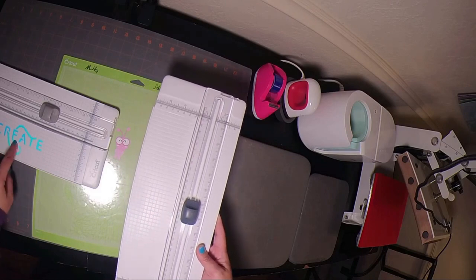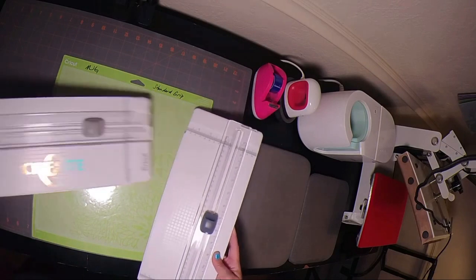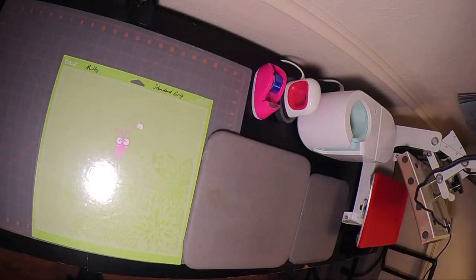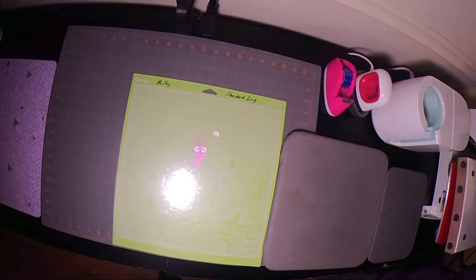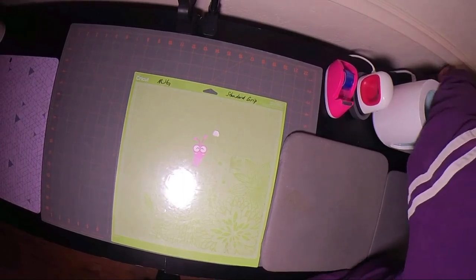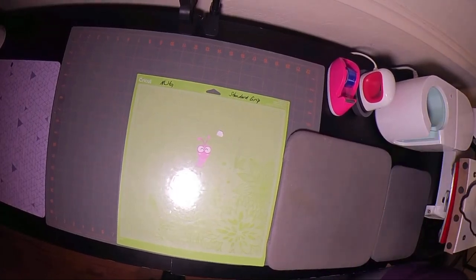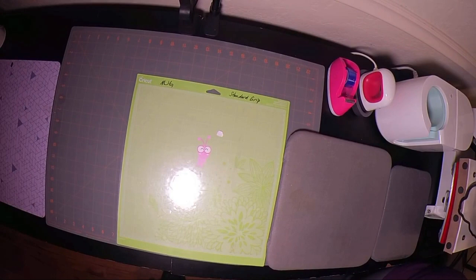This is a free image in Design Space. The next thing I need to do is turn on my heat press — you're not going to be able to see the numbers, so I'm going to switch it on in the back. My temperature and time is set to 400 and 200.